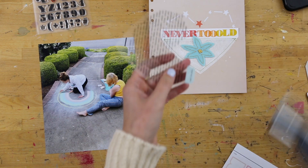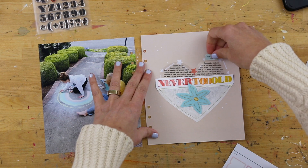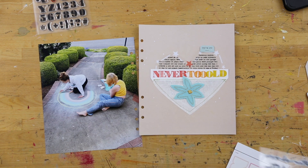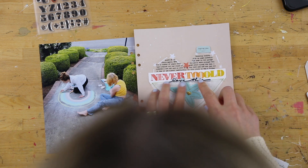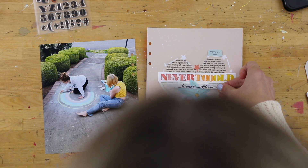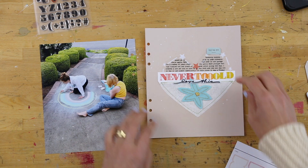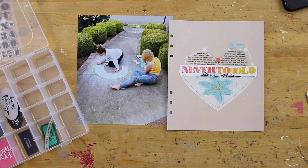I added it onto the top of that transparency there to designate and show that you could pull that out to actually read the journaling. The other thing that I decided to add on here too was a puffy sticker. This was an add-on, I think for the Write Story Kit, which is the current story kit right now. It's a puffy sticker phrase — I thought that was a fun thing to add on top of there.